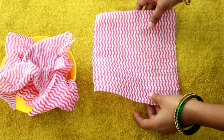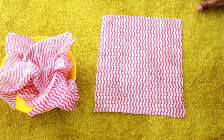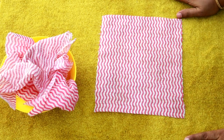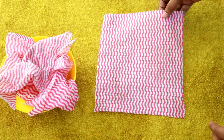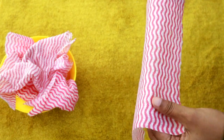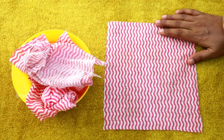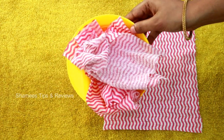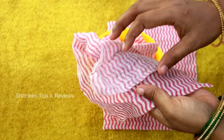This is how we can cut a sheet easily. This kitchen towel is very lightweight. I am going to cut the sheet fresh. I am using the kitchen towels.